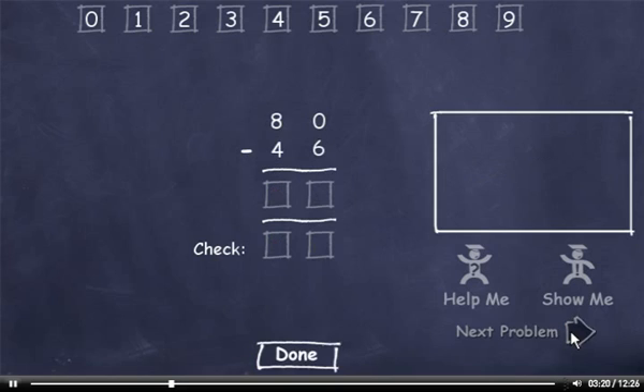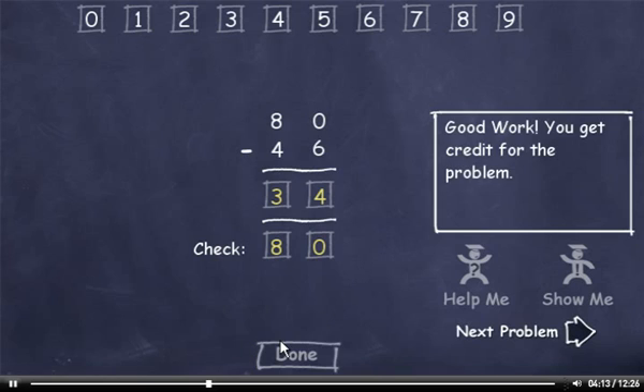Then I'll click the Next Problem button. 80 minus 46. I can't subtract 6 from 0, so I'll have to borrow. 10 minus 6 is 4. We borrowed from this 8, so it's now a 7. 7 minus 4 is 3. Now let's check our answer. 6 plus 4 is 10, so I'll drag down a 0. Carry the 1, add it to 4 to get 5. Plus 3 is 8. This number matches the minuend, so I'll click the Done button and move on to the next question.